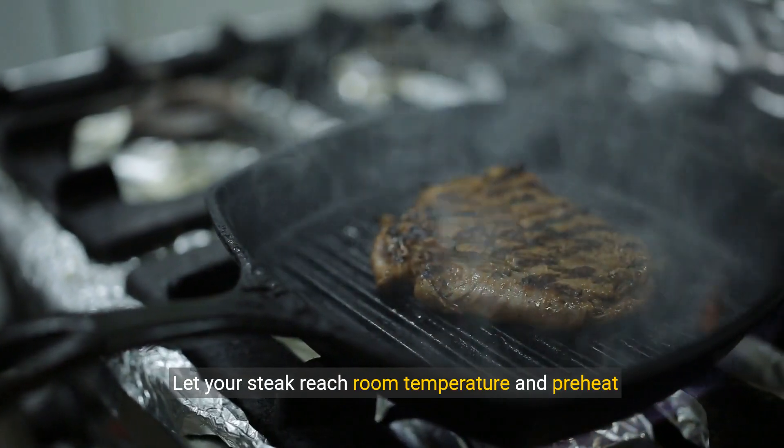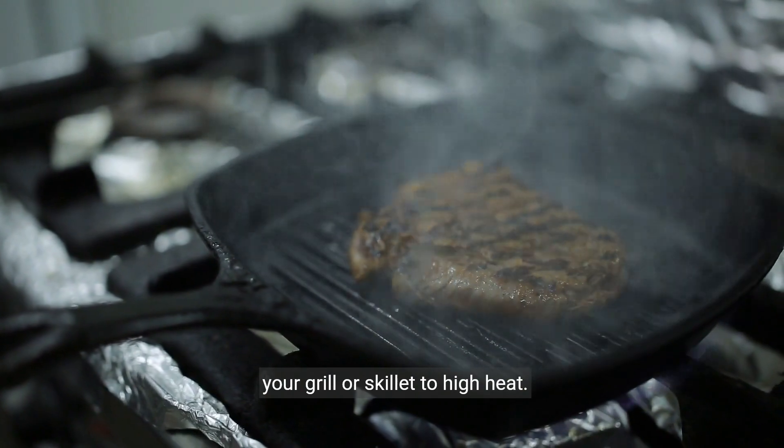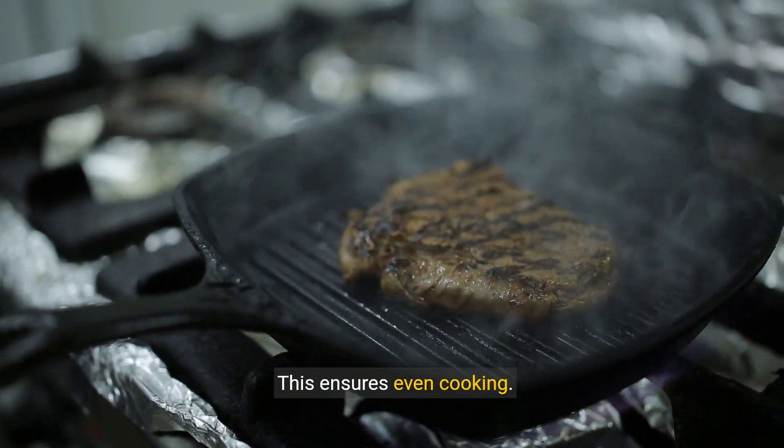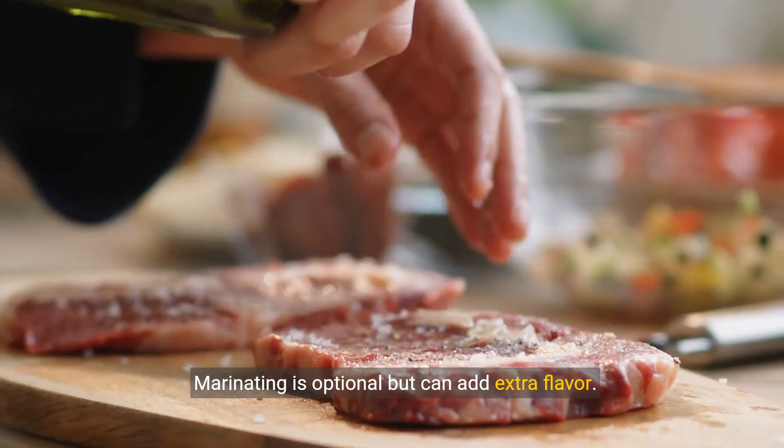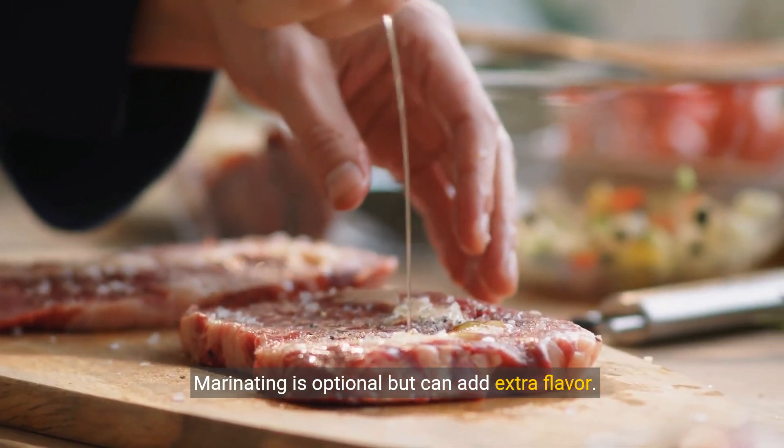Let your steak reach room temperature and preheat your grill or skillet to high heat — this ensures even cooking. Season your steak with salt and pepper, or your preferred blend. Marinating is optional, but can add extra flavor.